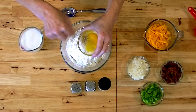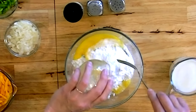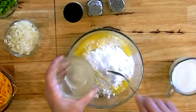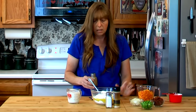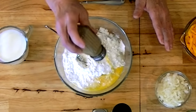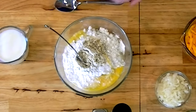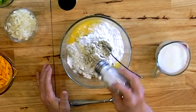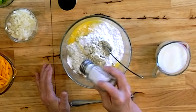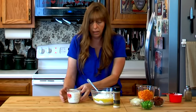Give your egg a little bit of a beat before you throw it in there, just to make it easier to mix up. And even though your leftover potatoes are seasoned with salt and pepper, you're going to want to add a little bit more, because you've added the flour, the egg, and you're going to add the milk. This is just to taste. I'm making these for me and Brett - Brett definitely likes more salt than that even.